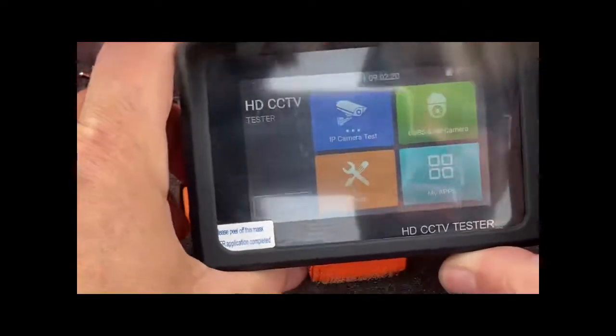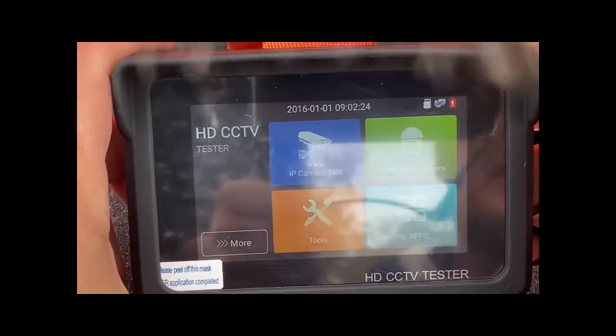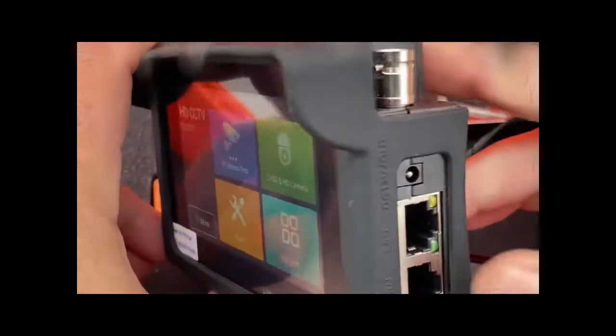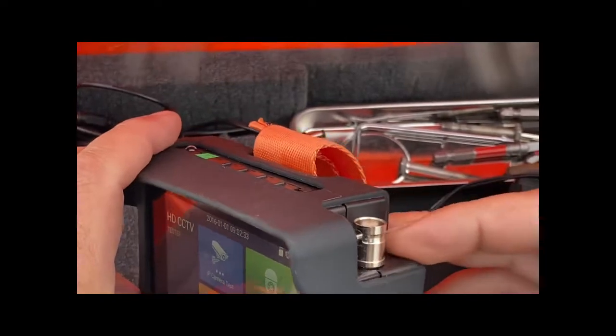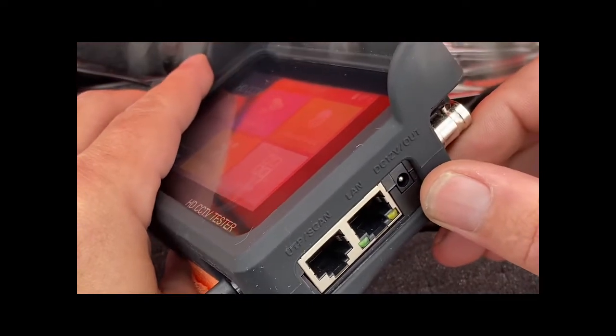Hey guys, we're just taking a look today at the AVIO HDC CTV tester. This is great — it does IP cameras, it also does your analog BNC, and it actually has a voltage out, 12 volts out, so you can power your camera as well.